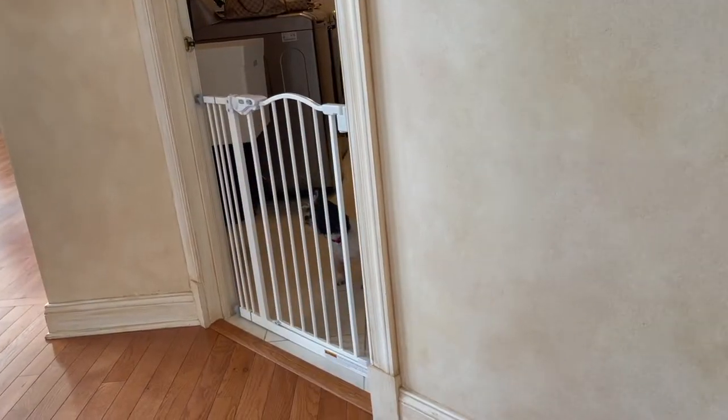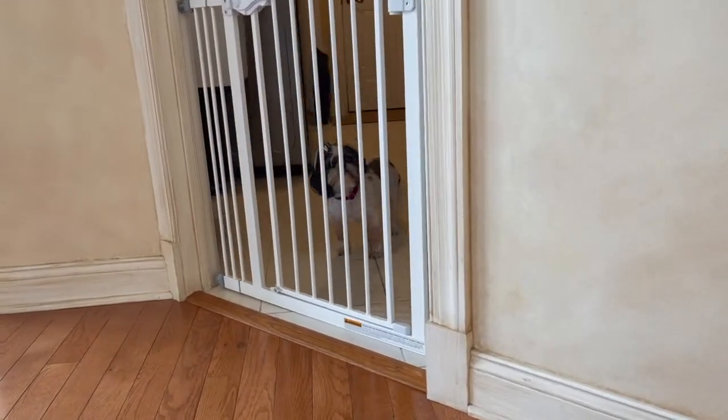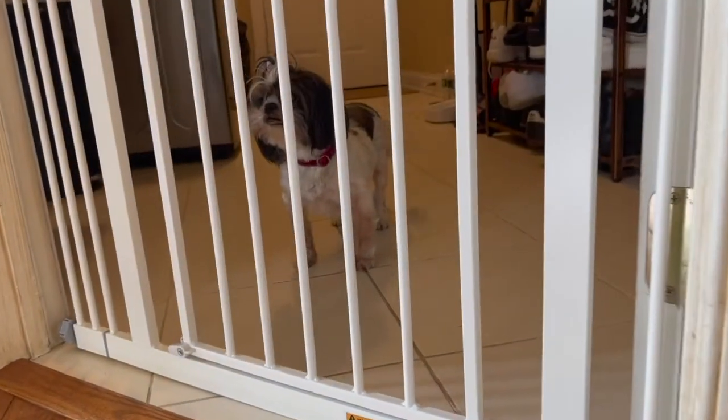This gate is secure and perfect for keeping our dog in the laundry room while away from our home. It looks good too.